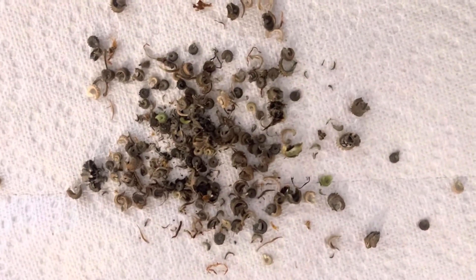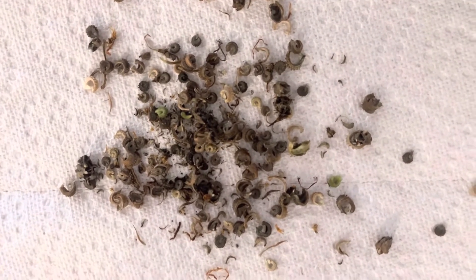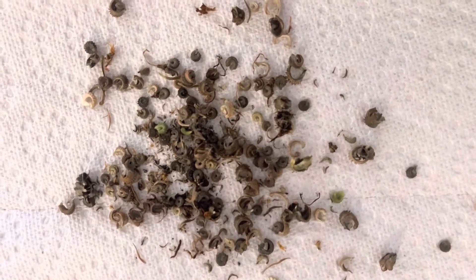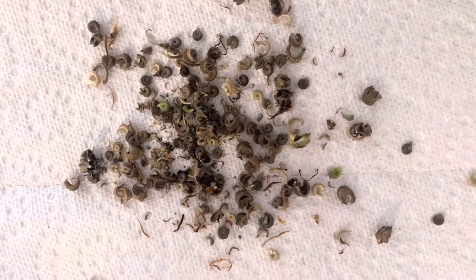When you're done, go ahead and place them on a paper towel and let them air dry for about 24 hours. This is the last step besides storing them for the rest of the year. You can store these seeds in a cool dark place until next year.